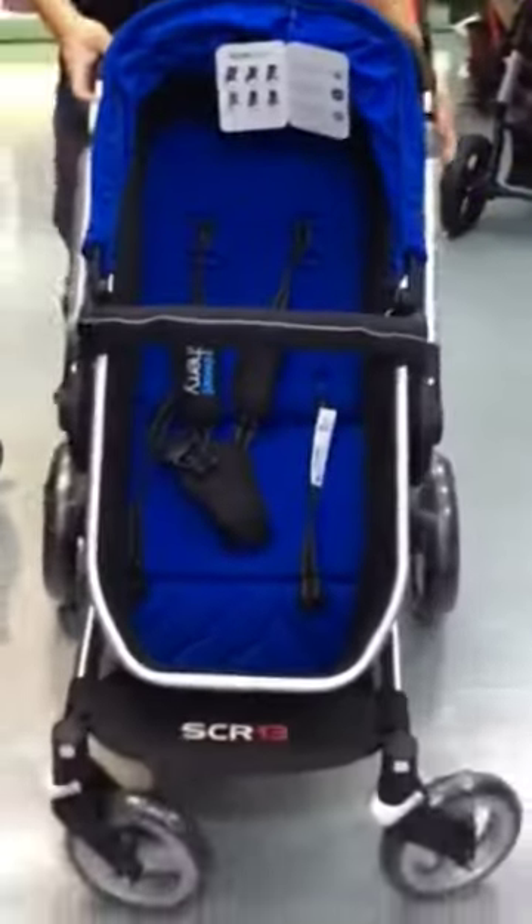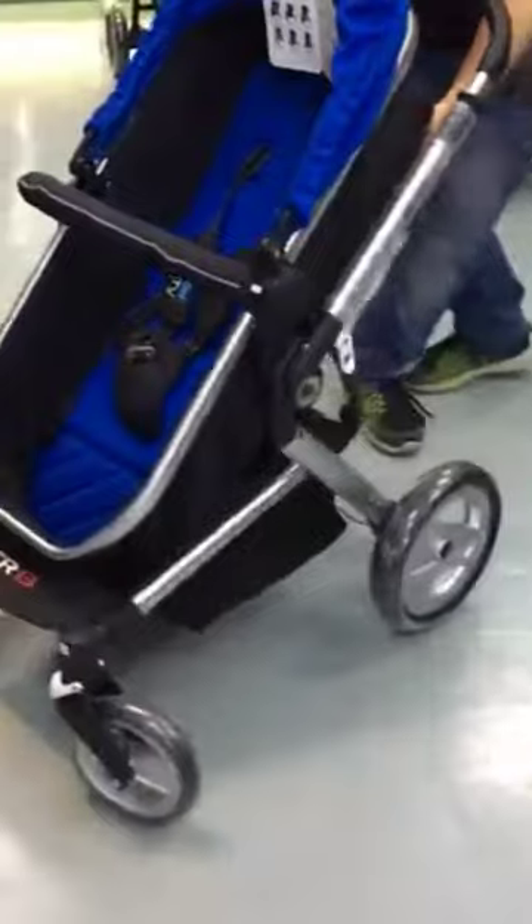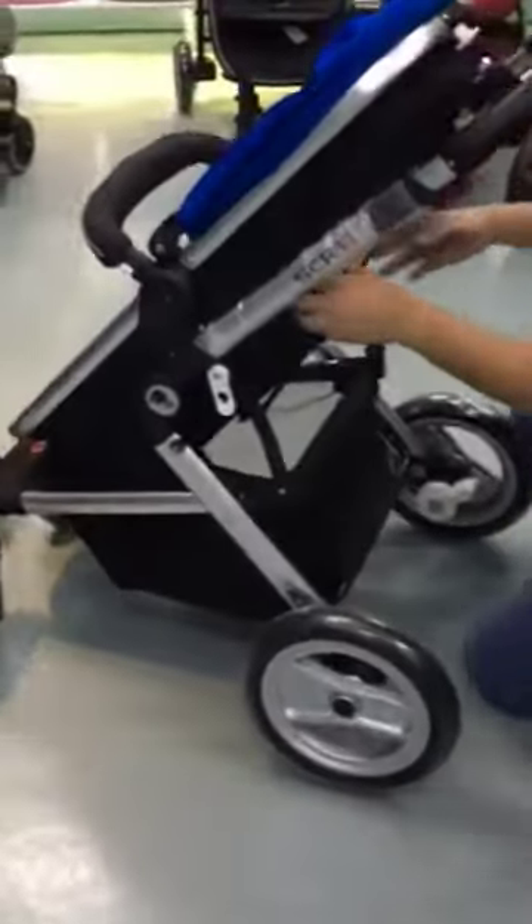It also comes with a leather handle. The handle can be adjusted to multiple levels. And also, it can be buckled up at the back to become a smaller seat.